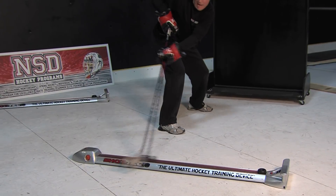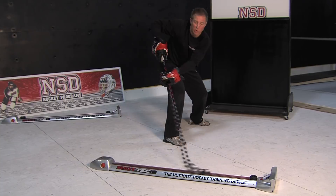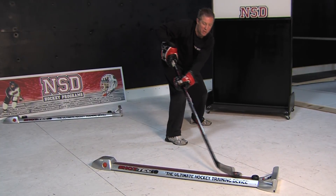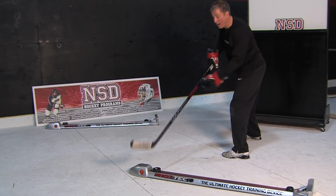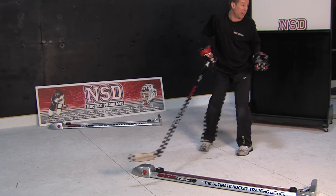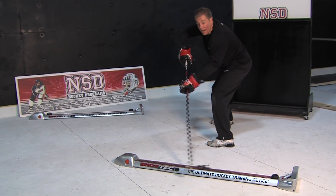Hands away beside my body, bottom hand is a puller, top hand is a puncher, rolling it from the heel to the toe. You can also do that backwards. If the puck comes off on a rebound and I'm in front, I'm not going to turn facing forward — I'm going to release quickly right from where I am.